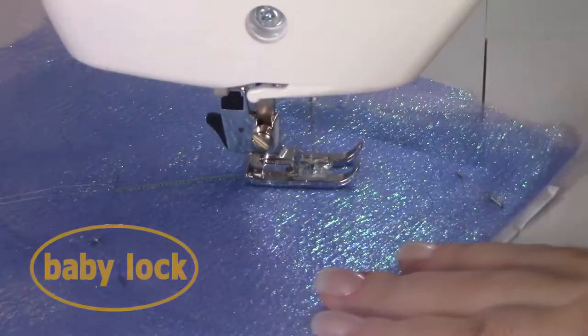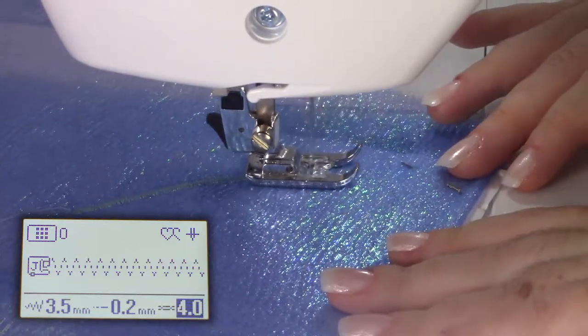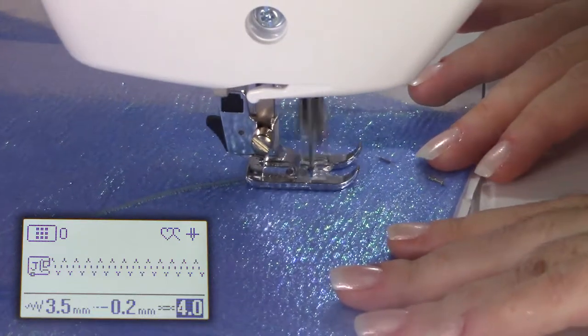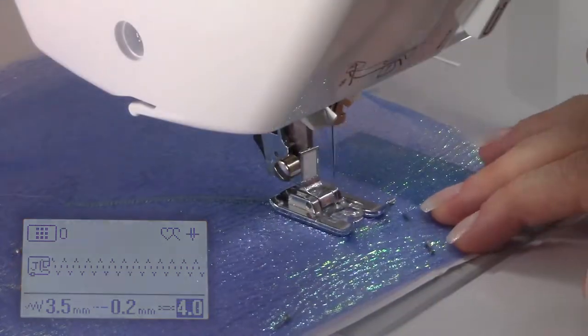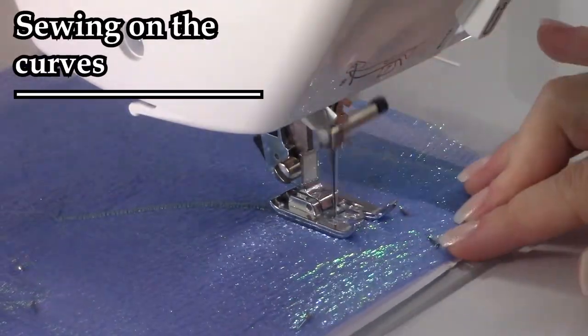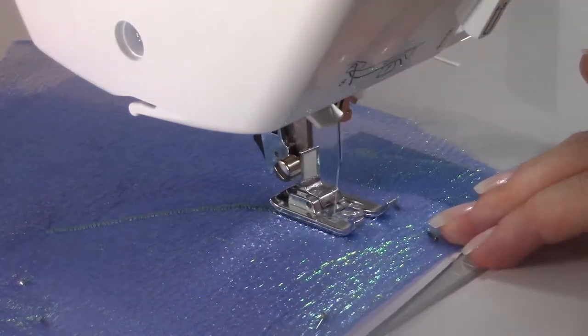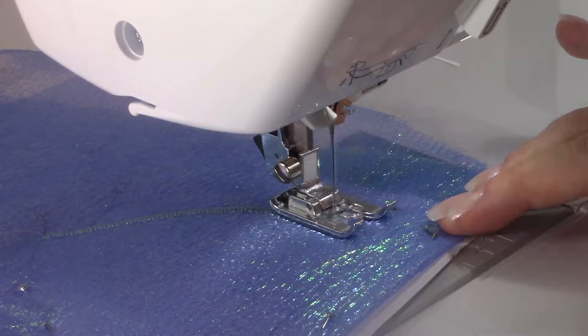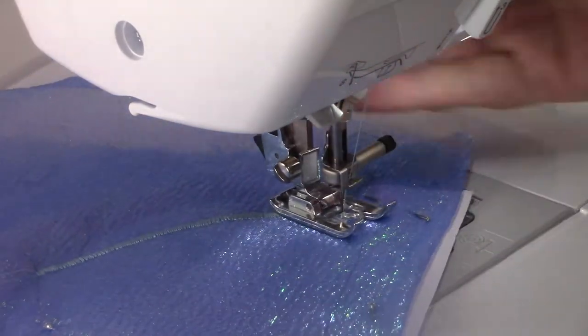For this project, I used a satin stitch on my Baby Lock Soprano set at 3.5 mm wide and 0.2 or 0.3 mm interval. For the curves, go slowly — sew a few stitches at a time, then turn the paper and sew a few more stitches and so on. This will make the edge more round and provide better results.